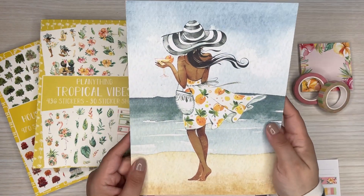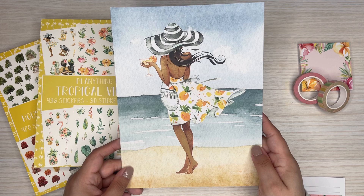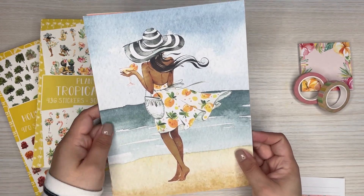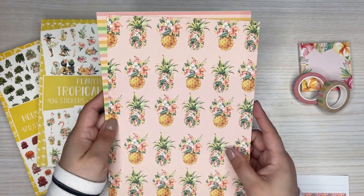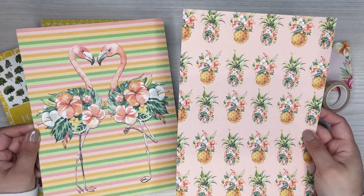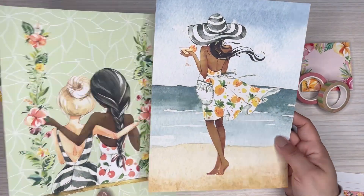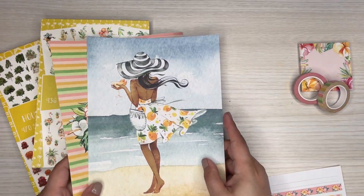And then here's another one — this is the ocean theme, cute girl in a hat. It's adorable. And then you have a pattern. So any of these would work as like some planner cover type situations. That's probably what I would keep them for. Those are really cute.